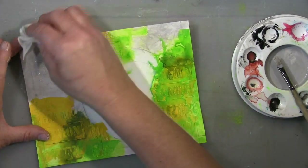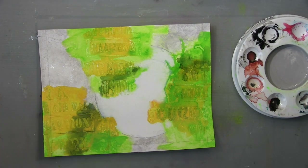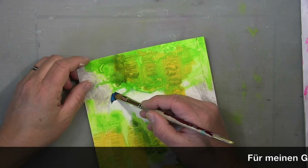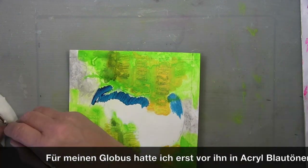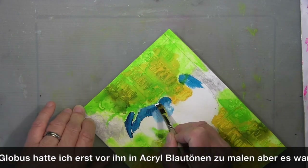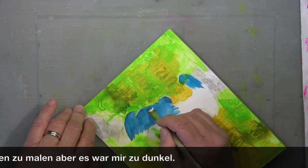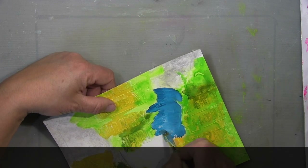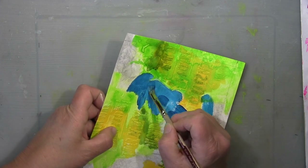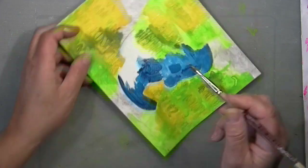It gets even lighter with the baby wipe, but I'll keep going. My initial idea was to have different blues blending into each other on the globe, but halfway through I thought no — that won't work the same way I wanted, because the colors I put on top of the words are so much lighter and airier.